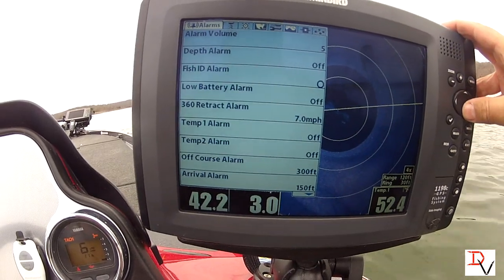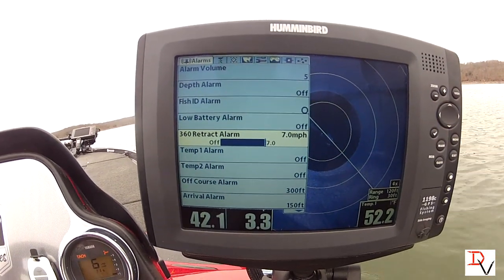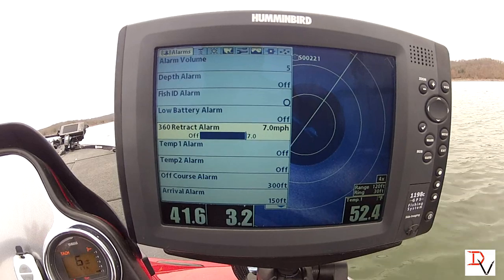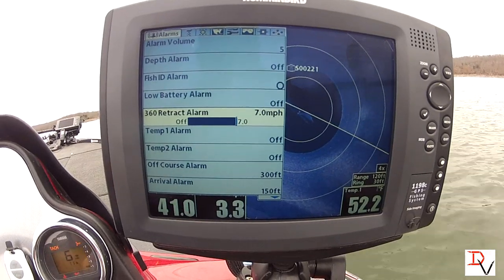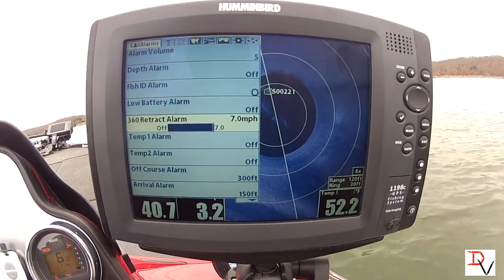Right here we're going to have our retract alarm. This tells us what speed we want 360 imaging to let us know that it's deployed. When you get above idle speed you can tell it that you've got the 360 retracted, so it doesn't go too far or stay down when you're taking off — to not damage it.